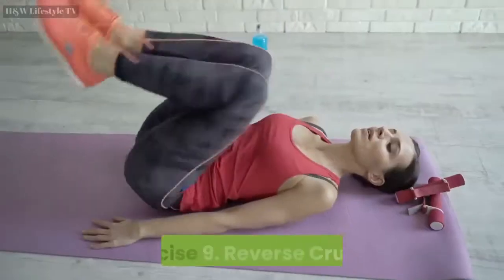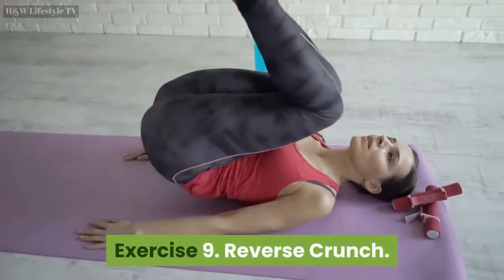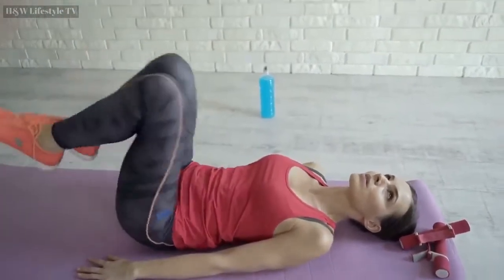Exercise 9: Reverse Crunch. Repeat for 30 seconds. Countdown starts now.